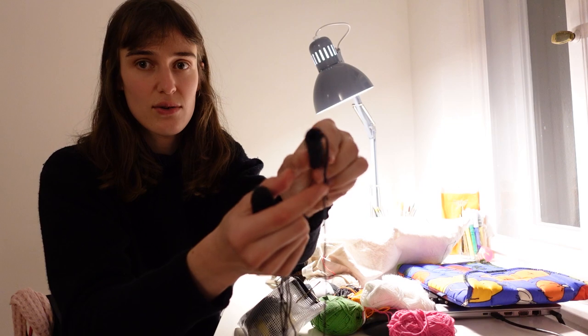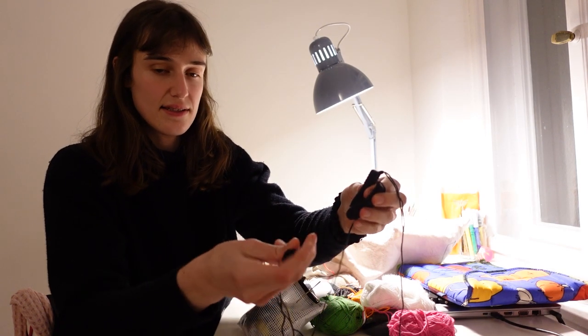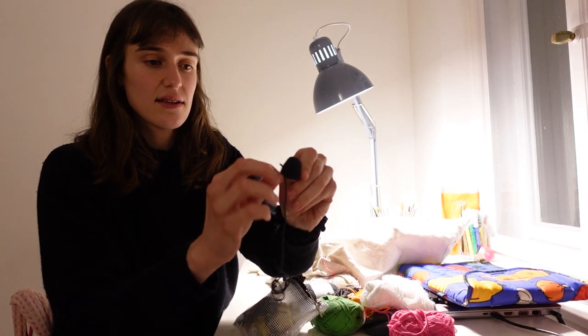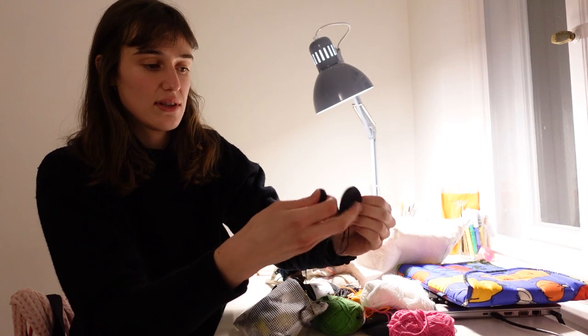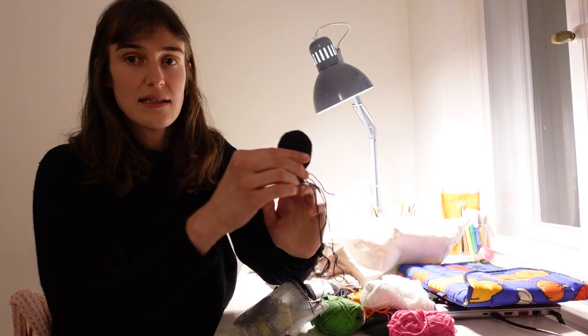It's hollow so I'm going to stuff it — so two legs and a tail. And then I've got the nose too, just that little part, and I'm also going to attach that onto the face in the end.